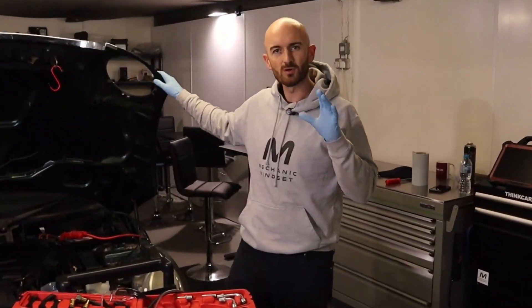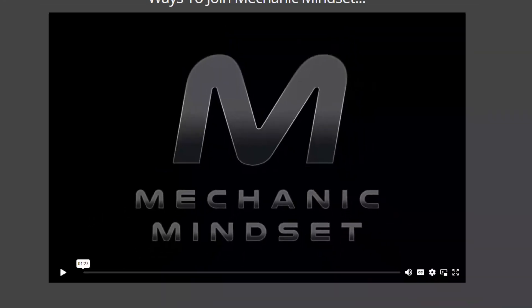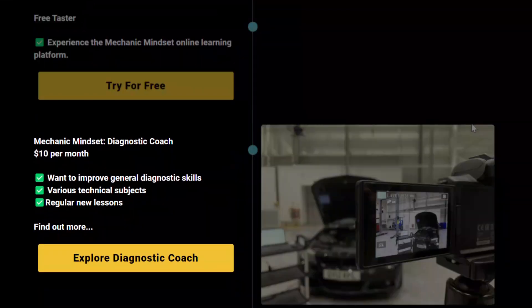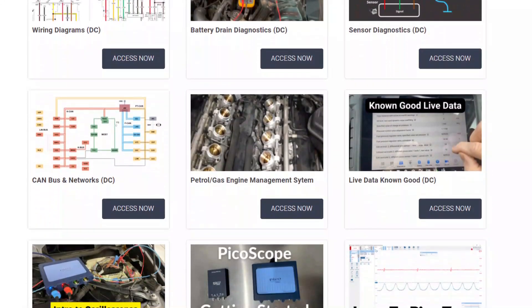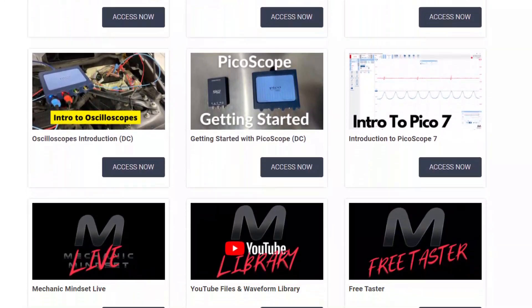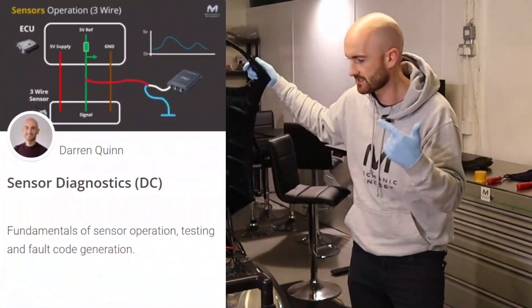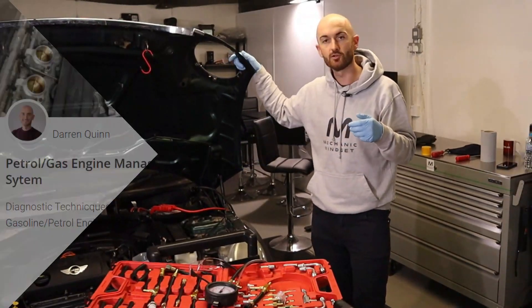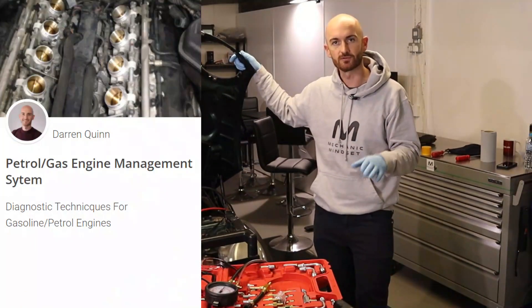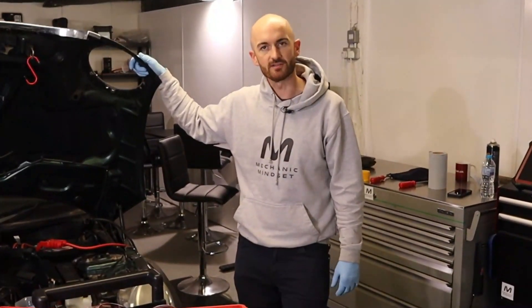If you want to know more about sensor diagnostics then make sure you check out the Mechanic Mindset Diagnostic Coach. For just ten dollars a month we have courses covering a range of diagnostic topics, taking you from the absolute basics up to the advanced diagnostic techniques used by the world's best master technicians. We've got courses on things like electrical diagnostics, sensor testing, CAN networks, and I'm just filming lessons now for the new petrol engine management systems course. So make sure you sign up for the free trial so you can get a taste of what we're doing inside Mechanic Mindset.